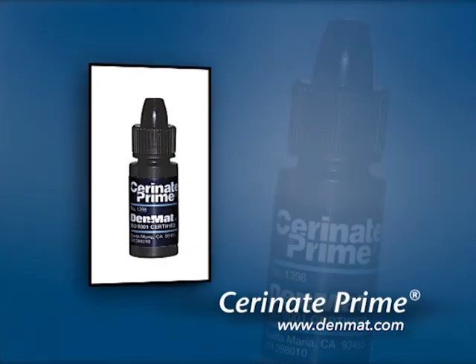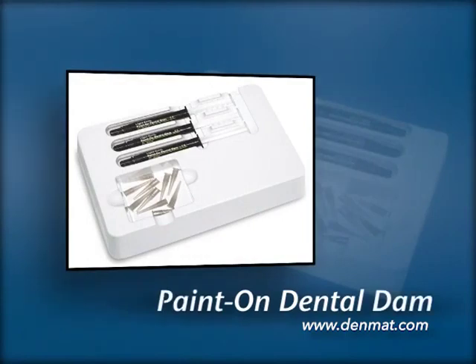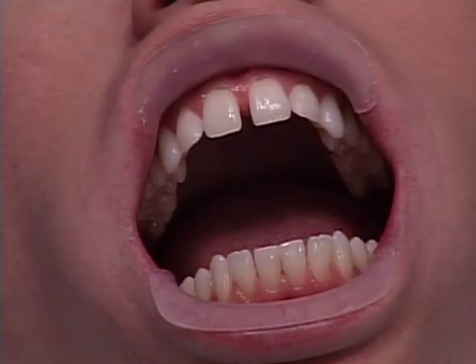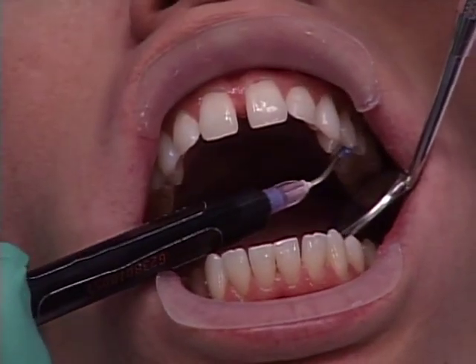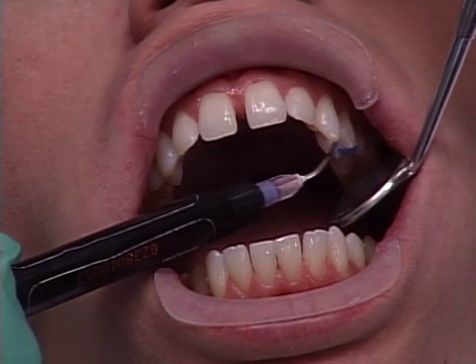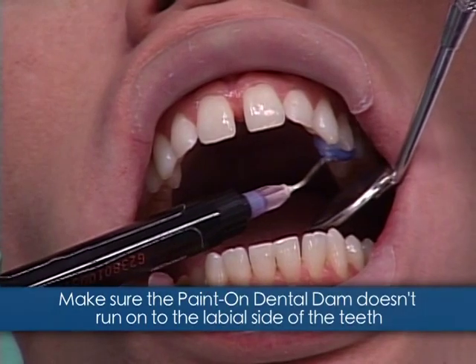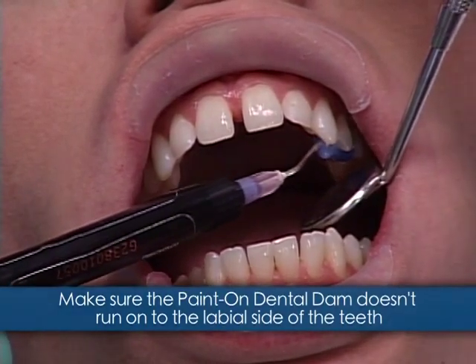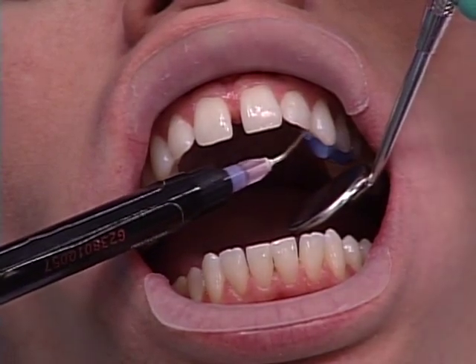Before we got started, Lisa took the porcelain polishing paste and polished our patient's teeth to get rid of the plaque. Now the first thing I'm going to do is take paint-on Dental Dam and place it on the lingual side of these teeth. Wherever I put the paint-on Dental Dam, the Ultra Bond will not stick to the teeth. With this patient having a diastema, I don't want it running over to the labial side and prevent the lumineers from seating.